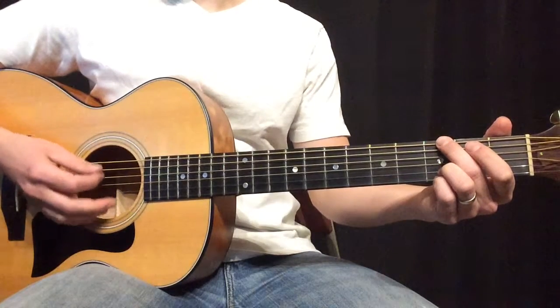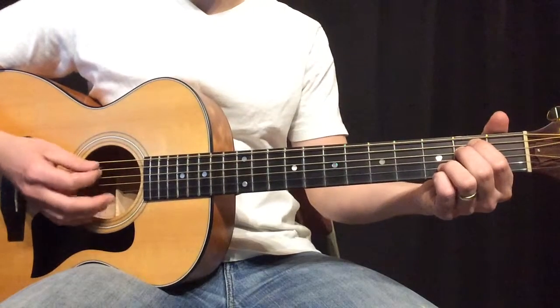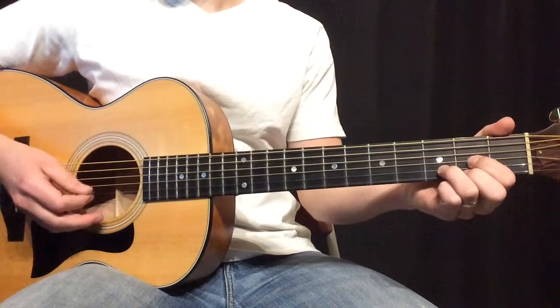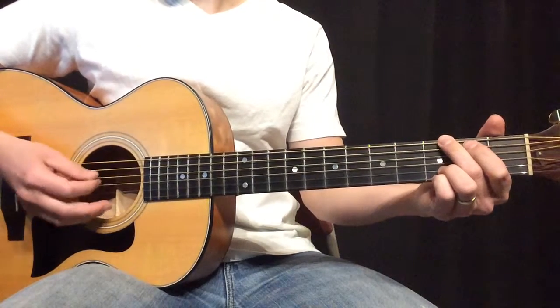And this is into verse one: E minor, then B minor, then D, then E minor and G.